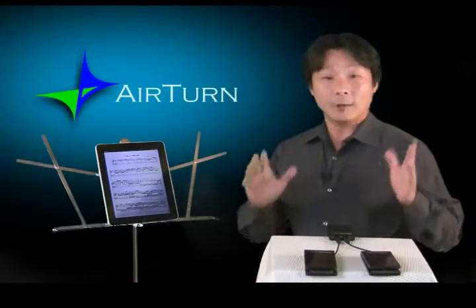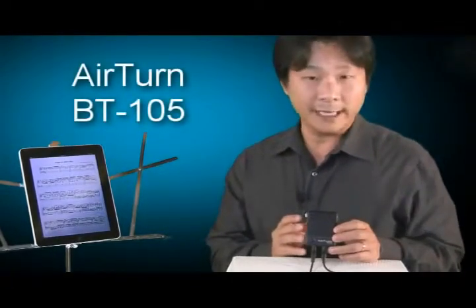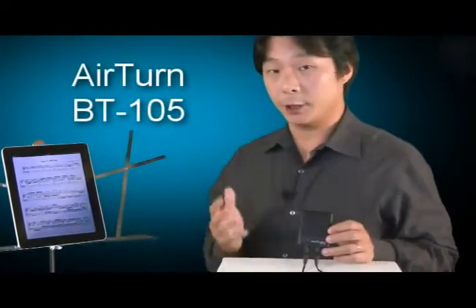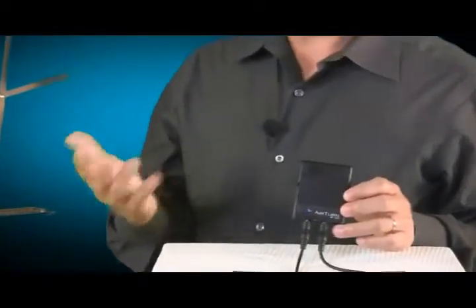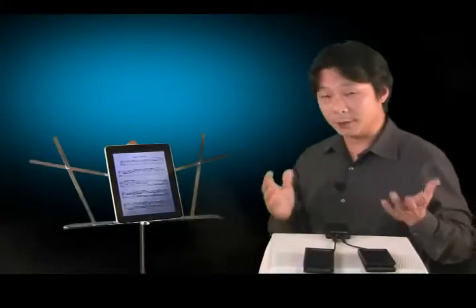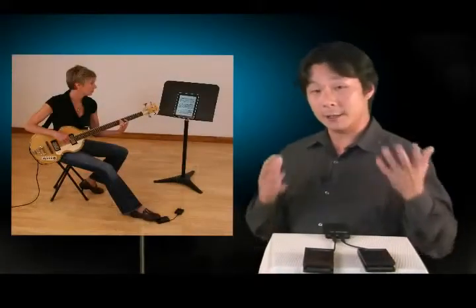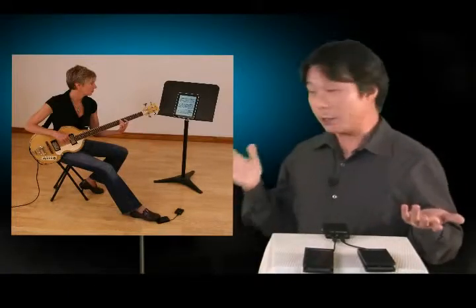Now at last, iPad users can finally turn pages hands-free. The AirTurn BT-105 is a Bluetooth page turning transmitter that works with the iPad, enabling you to have hands-free page turn capabilities. This is perfect for musicians who need both hands to stay on their instrument while they're reading sheet music and song charts on their iPad.